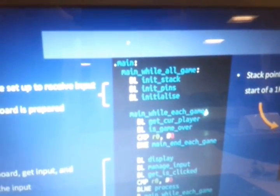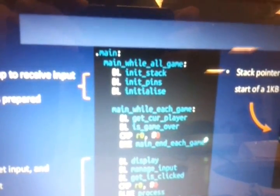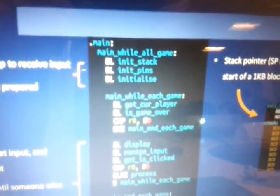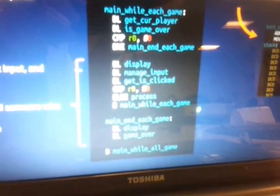Here's the game loop — the top-level code which deals with everything in the game. We start off with a BL to init stack. BL means branch with link, which in this instruction set is like calling a function. After that we go on to init pins, which sets up the GPIO pins to be input pins. Then, initialize deals with the game board and sets up all the pieces and other global variables we use.